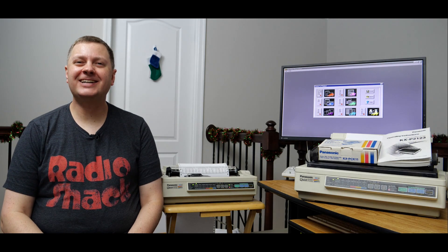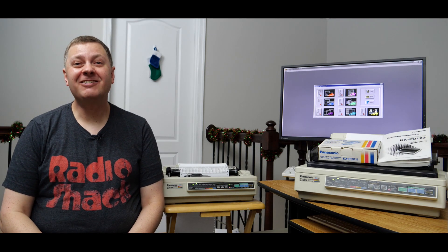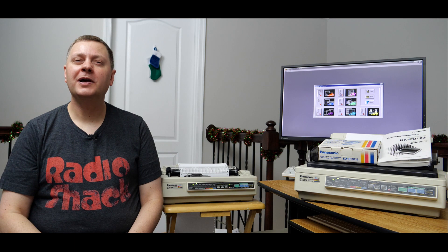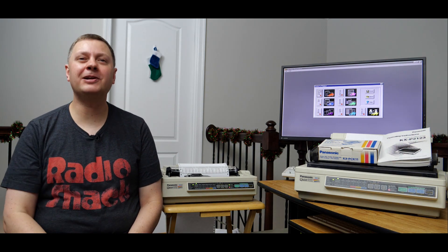Hi all, Retro Tech Chris here again. Welcome back to the channel. We're glad you're here. So today we're going to have a look at one of my recent acquisitions — before you are two beautiful Panasonic KX-P2123 color printers.